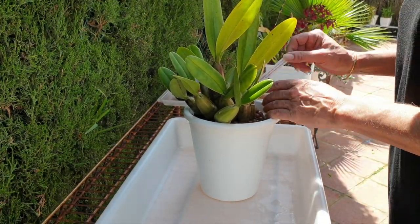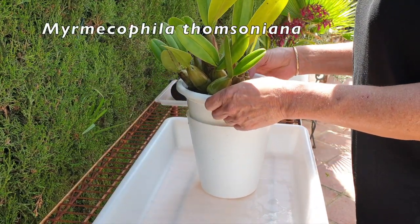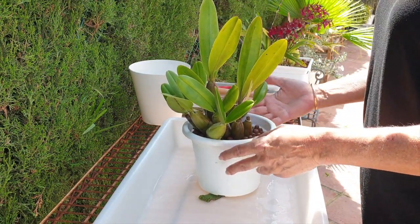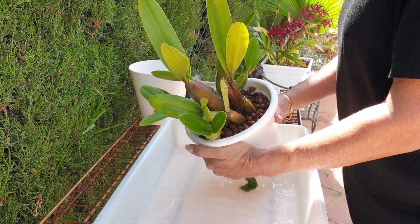Hey everybody, welcome to this report on a beautiful sunny day. Happy days — this is my miracle, Fila Tonsoniana, which has just finished soaking for 30 minutes in 100 parts per million of CalMag at a pH of 6.5.